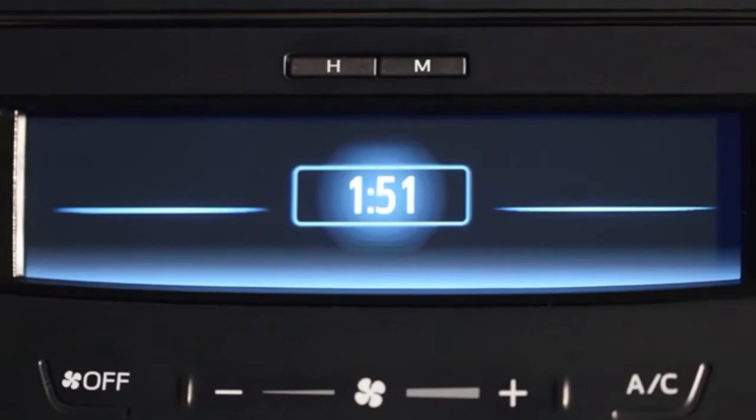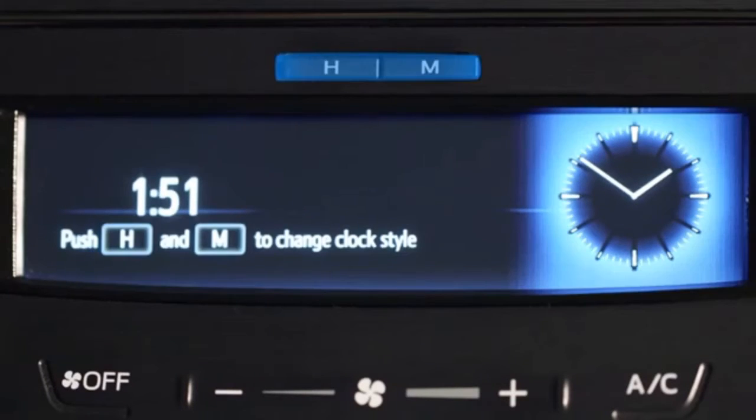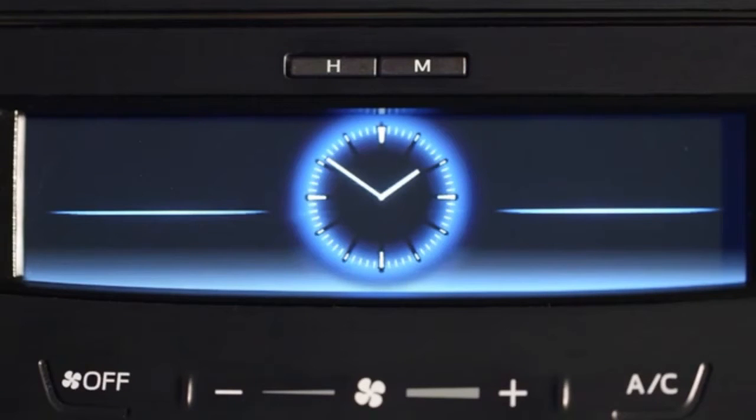In some models, either a digital or analog readout can be displayed. Pressing and holding both the hour and minute buttons at the same time changes the display between digital and analog modes.